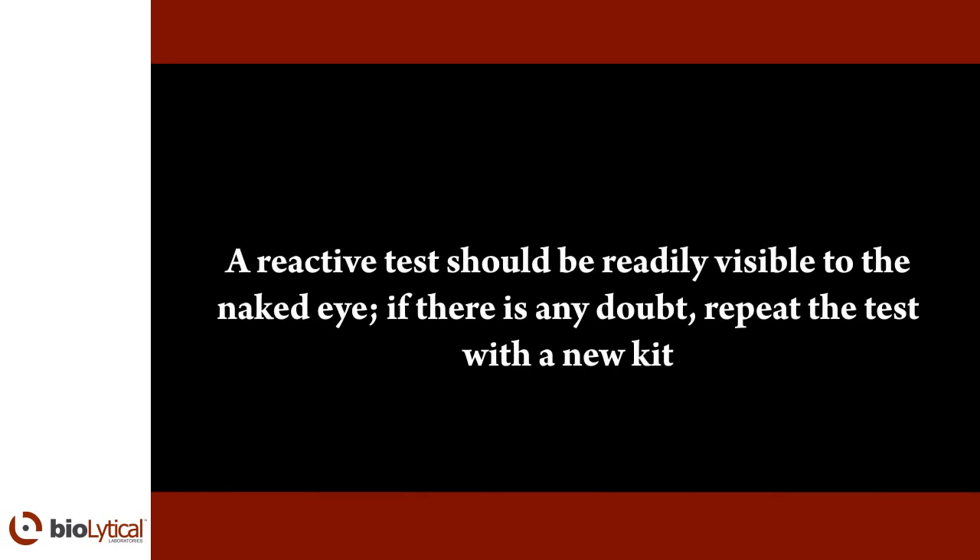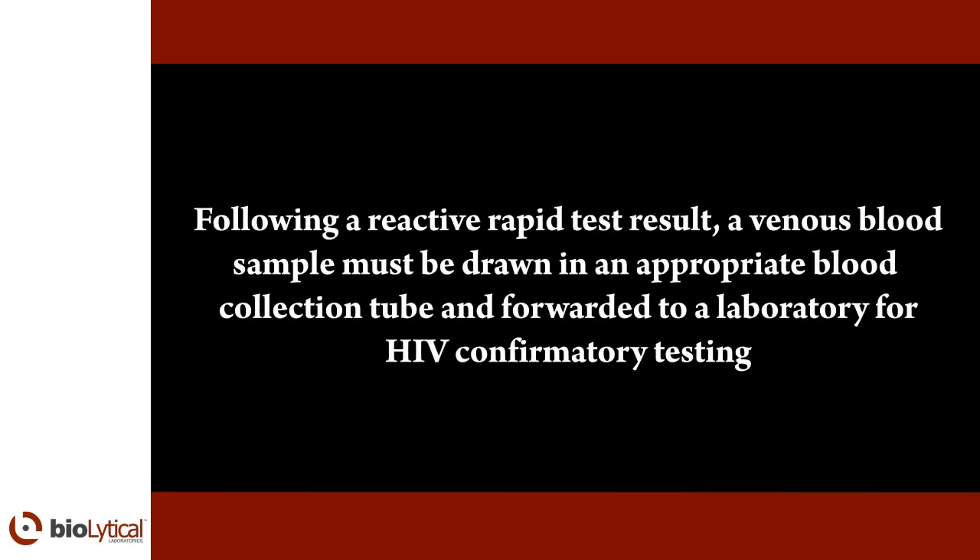A reactive test should be readily visible to the naked eye. If there is any doubt, repeat the test. Following a reactive rapid test result, a venous blood sample must be drawn in an appropriate blood collection tube and forwarded to a laboratory for HIV confirmatory testing.